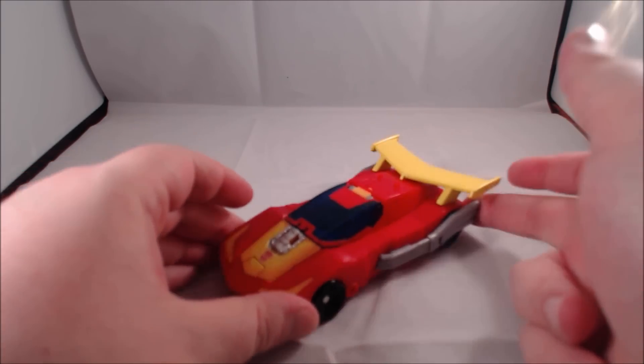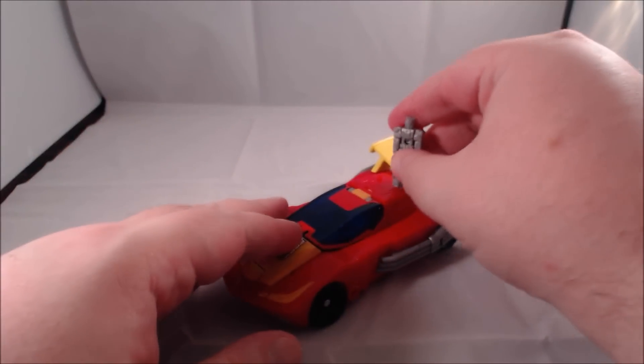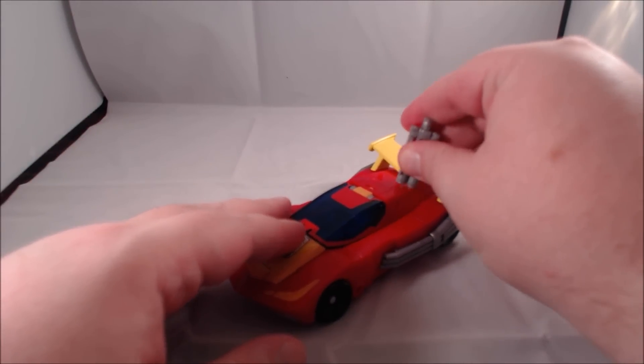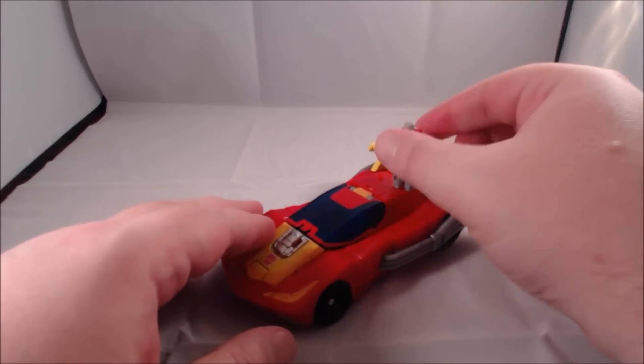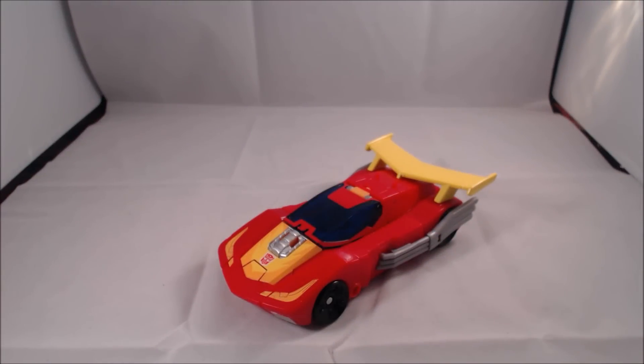I'm not a big fan of the weapons, as you'll see in robot mode — I think they make the arms a little too long. What's nice for these wave three figures is you have the return of the pegs that the Titan Masters can stick on.